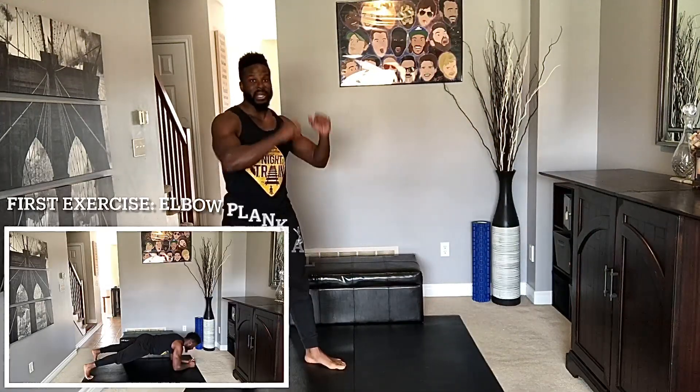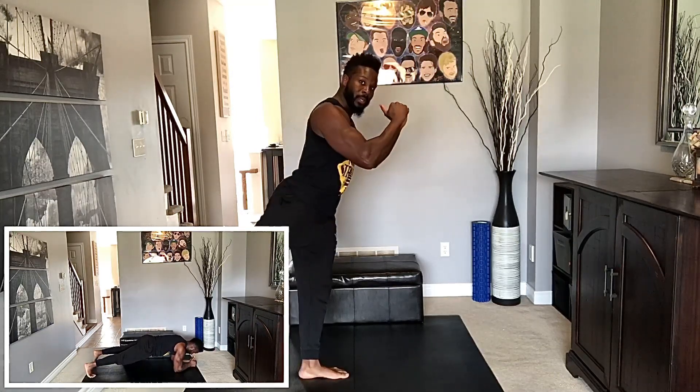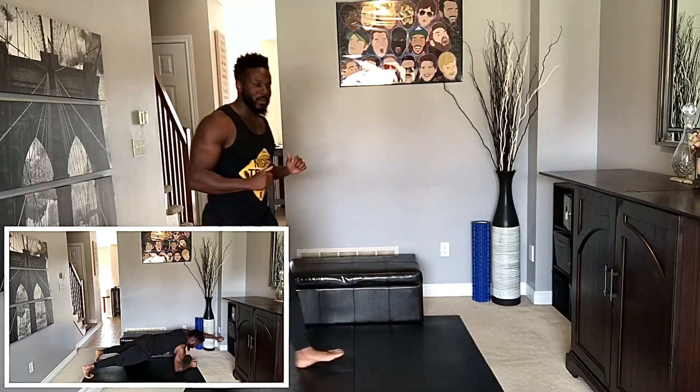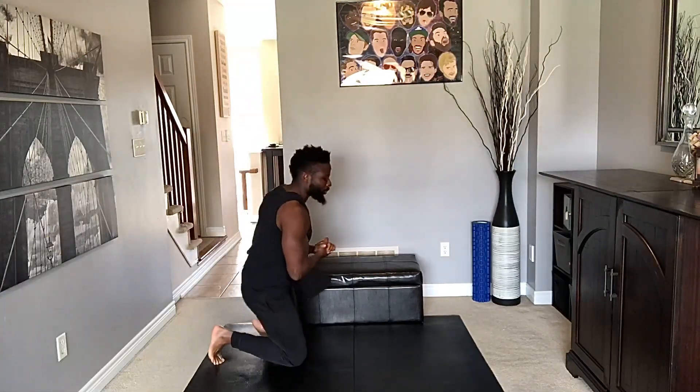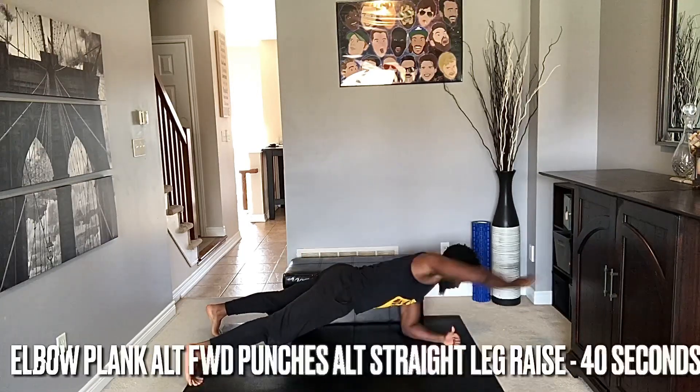First exercise: we're going into an elbow plank with alternating forward punches, followed by an alternating straight leg raise. Okay, here we go — on the ground, elbow plank. Three, two, one — big punch, alternate, leg raise, leg raise. We're going for 40 seconds.